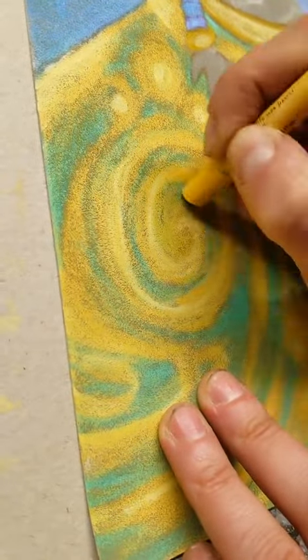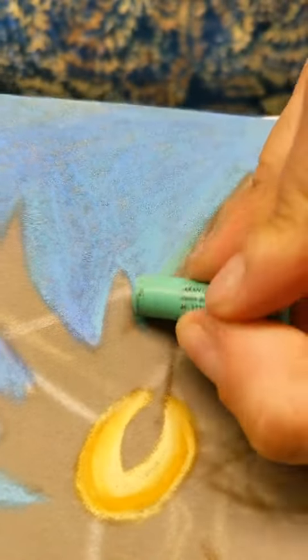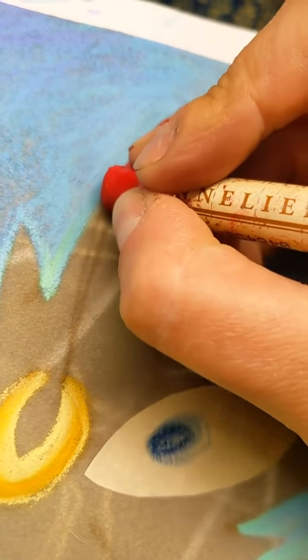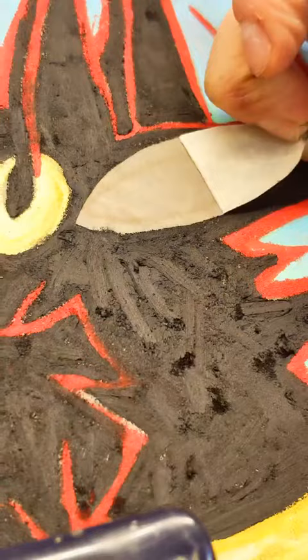Since I am exploring and learning on this paper and with these materials still, I just wanted to pick kind of a simple subject matter, but something that I could render as much as I wanted to. Which, unfortunately, turned out to be quite a lot, and I also did some oil pastels over the top of it.